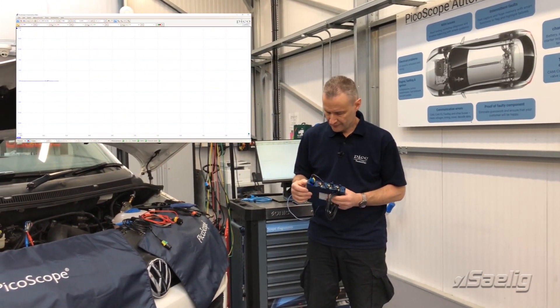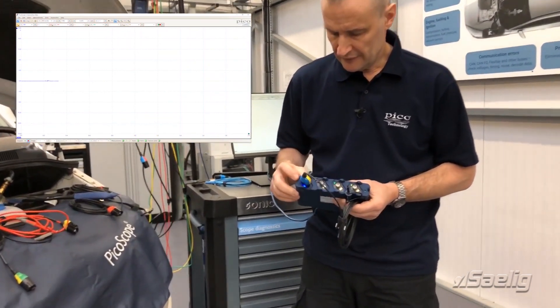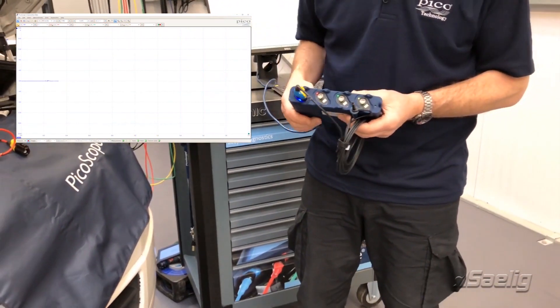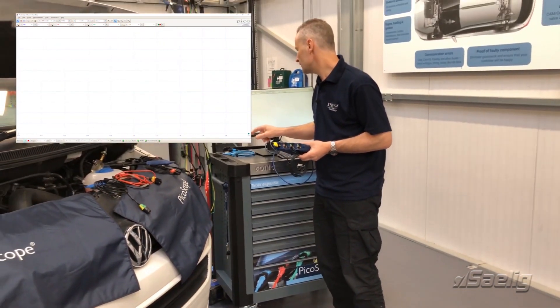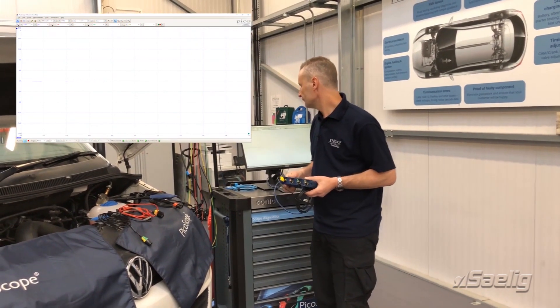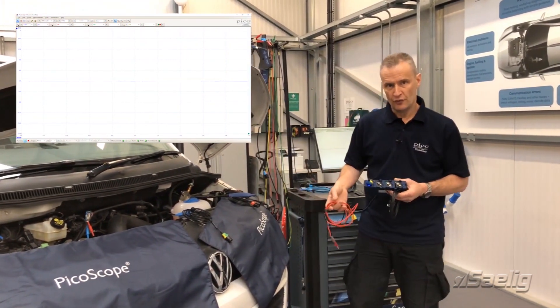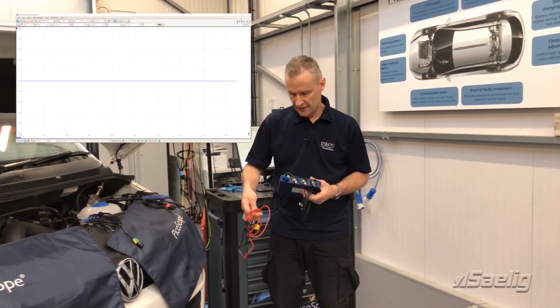Among BNC plus accessories, here we have the times-10 attenuated lead — that's high impedance as well, so it can be used for networks, FlexRay, etc. You'll notice the blue and yellow shell, and the LED has responded accordingly. The software has recognized that a times-10 lead is connected.